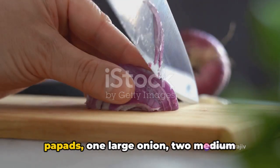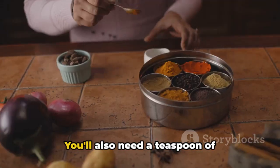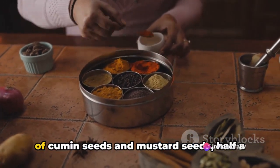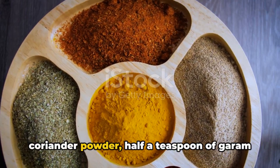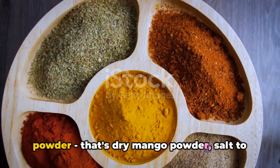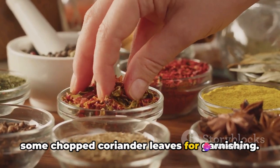You will need between 6 to 8 papads, 1 large onion, 2 medium tomatoes, 2 to 3 green chilies — all finely chopped. You'll also need a teaspoon of ginger-garlic paste, half a teaspoon each of cumin seeds and mustard seeds, half a teaspoon of turmeric powder, one teaspoon of red chili powder, one teaspoon of coriander powder, half a teaspoon of garam masala powder, half a teaspoon of amchur powder — that's dry mango powder — salt to taste, 2 tablespoons of cooking oil, and some chopped coriander leaves for garnishing.